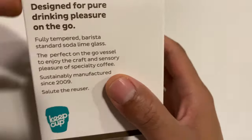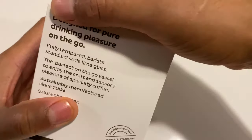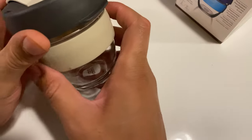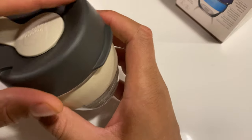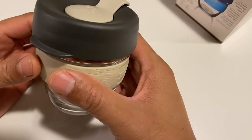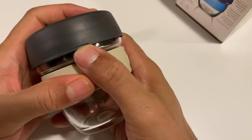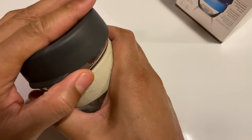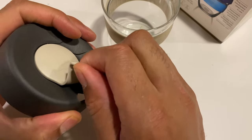All right, so we're going to open this up. It says fully-tempered barista standard soda lime glass. I'm just going to unbox this. And here's the cup — it looks like a silicone top right here. There is a handle right here; I guess you can use this so you don't have to touch the warm or very hot glass. I'm going to pull this off right here, and the top comes off. It fits on very snugly.